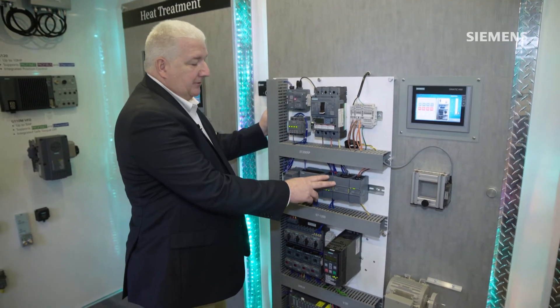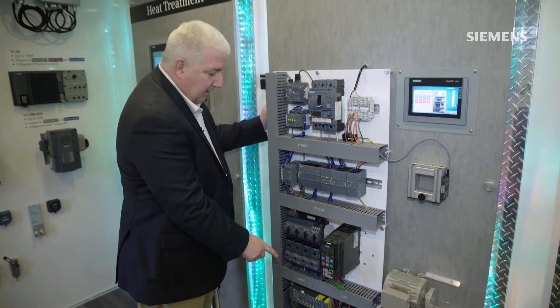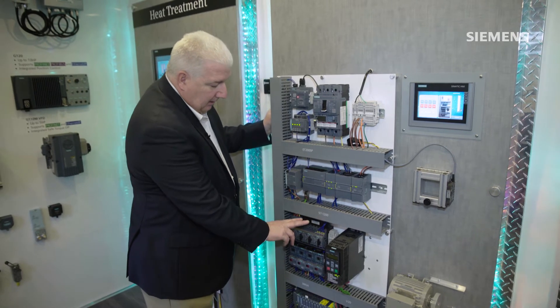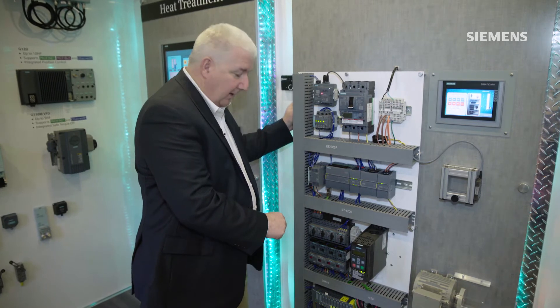In addition to the safety modules, I also have an IO-Link master for this form factor, so like in the previous panels that we've shown, I have IO-Link devices that will be able to directly connect into the 1200 system as well.